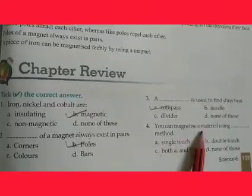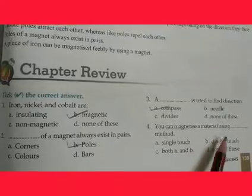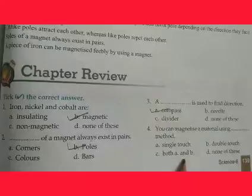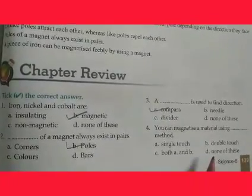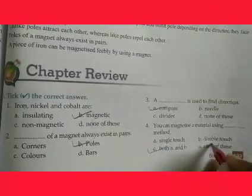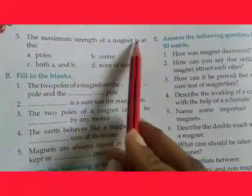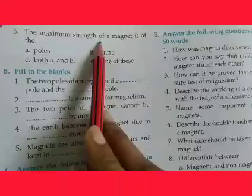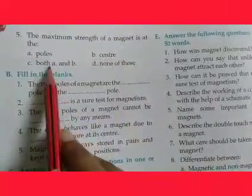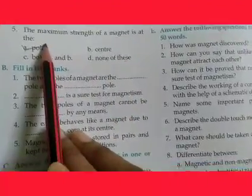Fourth question: you can magnetize a material using which method — single touch, double touch, both, or none? The answer is both single touch and double touch. Fifth: the strength of a magnet is maximum at its poles, center, both, or none? The answer is poles — the strength of a magnet is concentrated at its poles.